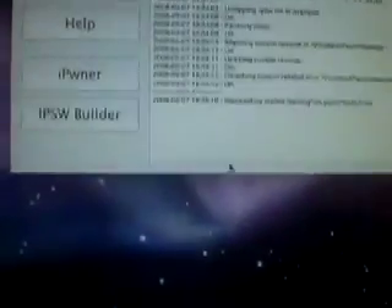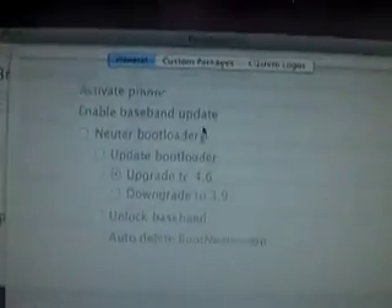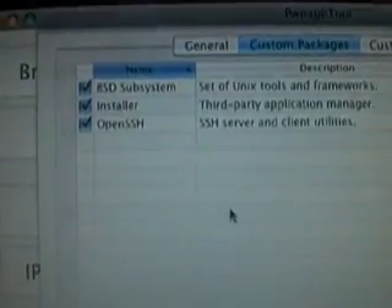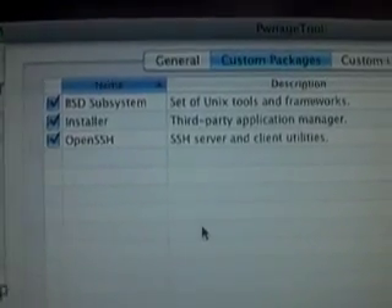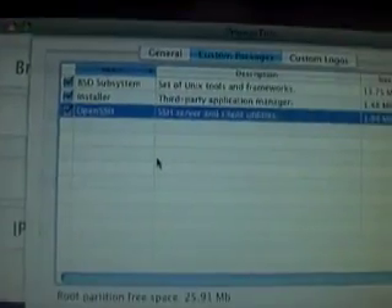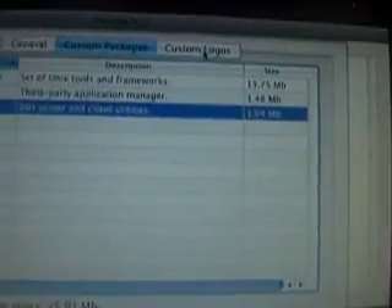Click the button that says IPSW Builder. Don't worry about the first tab that says General — that's for iPhones only. Go to Custom Packages. These are the three things it automatically installs: BSD Subsystem, Installer, and OpenSSH. If you don't want them installed, you can uncheck them. I want all three installed, so I'm going to leave them checked. The next tab is Custom Logos.